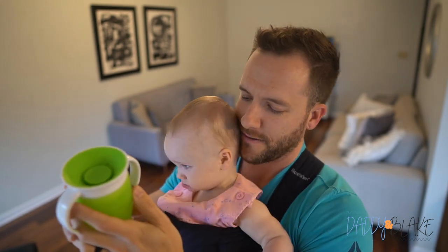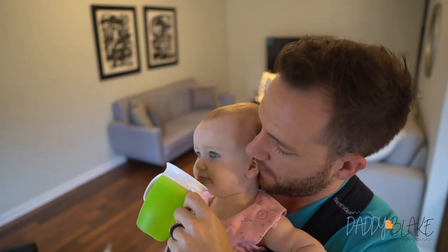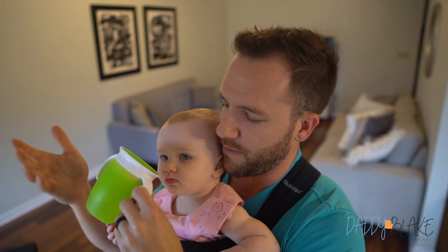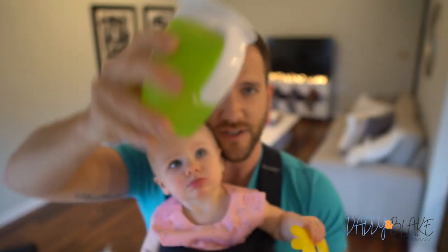So if you look here at the front, there's no straw at all. Babies actually put their mouth on the side of it here and then they just sip the water or juice out. And you can see I'm tipping it over and no water comes out.